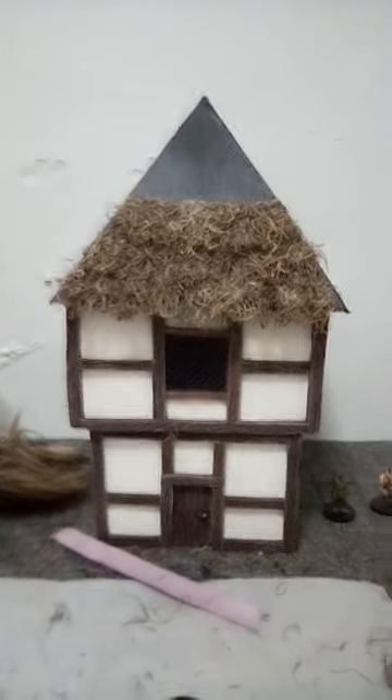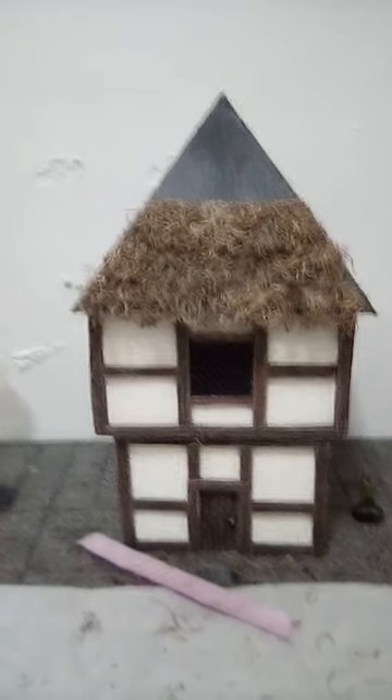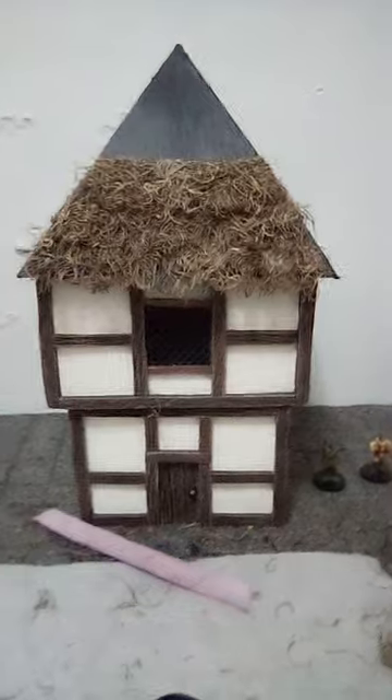Josh here from Dungeons & Chronicles. Welcome back, thank you for being here. This is my first attempt at a thatch roof. I was originally going to do this roof with shingles, but I just wanted to give it a little different look.